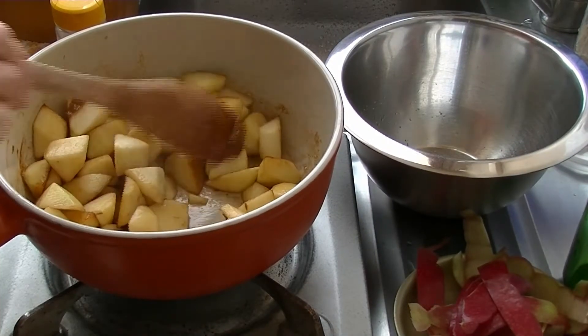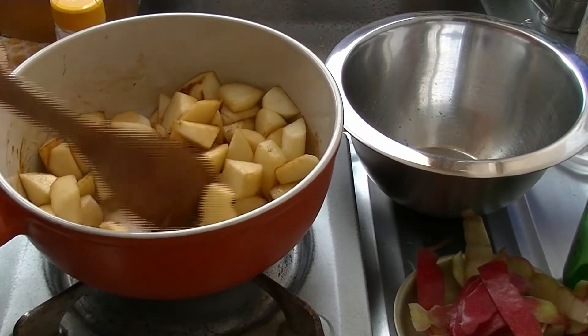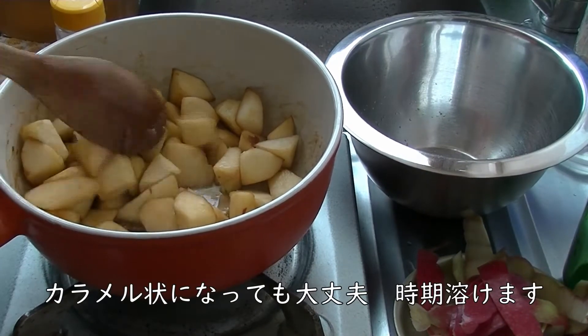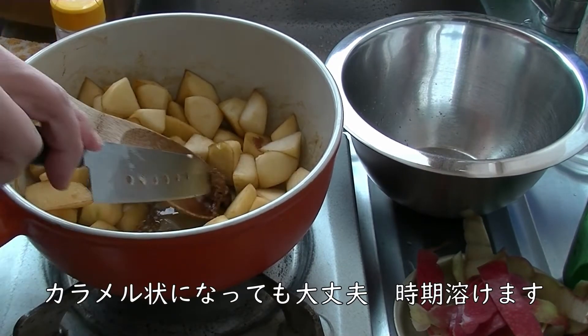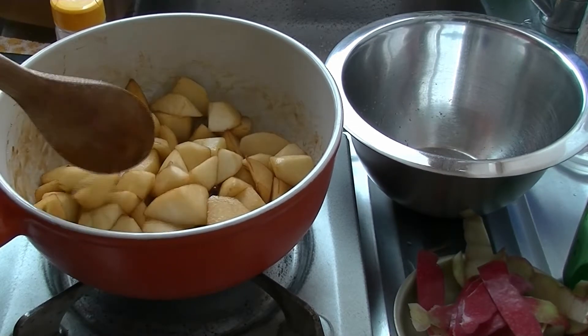I'm going to put it in the pan. I've got a little bit of oil. I'm going to put it in the pan and get a lot of oil.